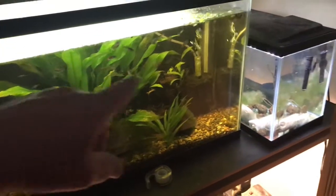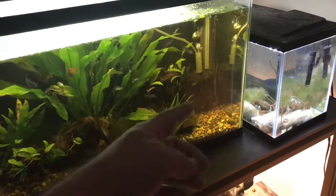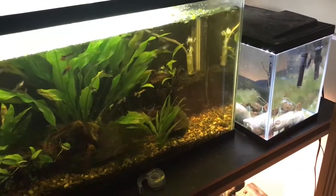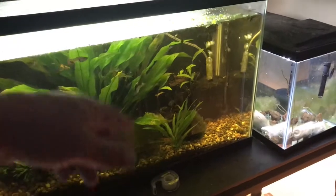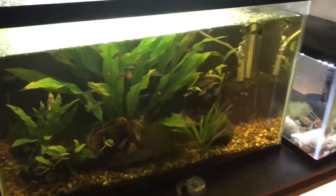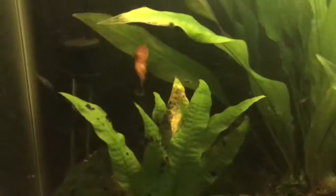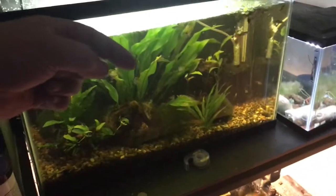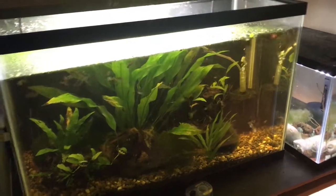Hope you guys enjoyed the Bactosurge sponge filter overview. I'm not saying this is the brand you have to use — it's the one that I prefer. I love them. Super easy maintenance. Just got to find a way to hide them — that's the main thing, how to hide the sponge filter. Other than that, simple to use, easy to care for. I appreciate you guys watching. We'll talk to y'all later. Peace. Check us out on Psychotic Aquatics YouTube and Facebook, and don't forget to subscribe — hit the red button right there.